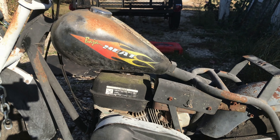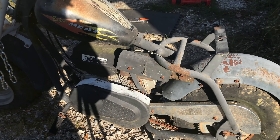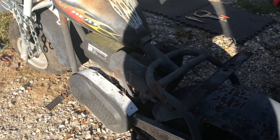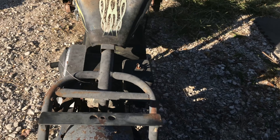Hey guys, today we're gonna be showing you how to take the engine off a Baja Heat — a Baja Warrior would be the same thing. Special thanks to my two boys Jared and Andy for doing this video. They're the ones responsible for doing the work and making the video, and I'm just gonna comment a little bit about what I see going on here.